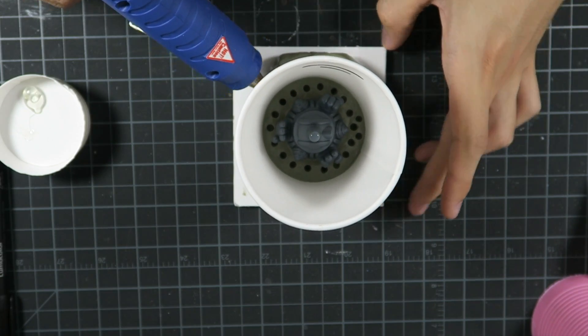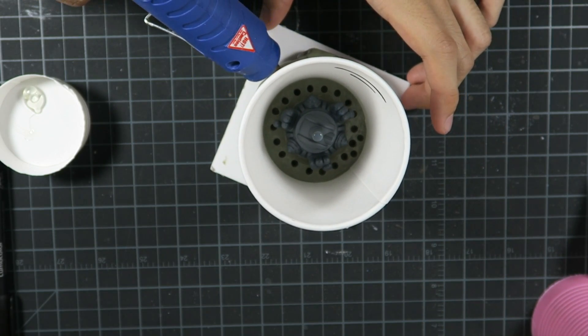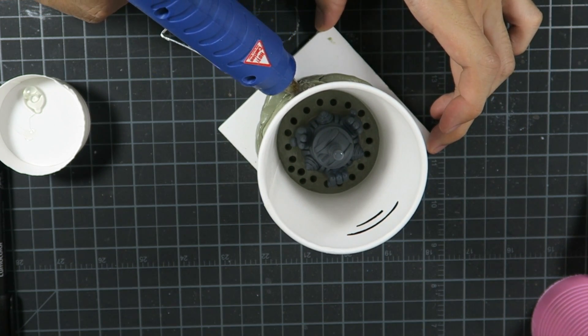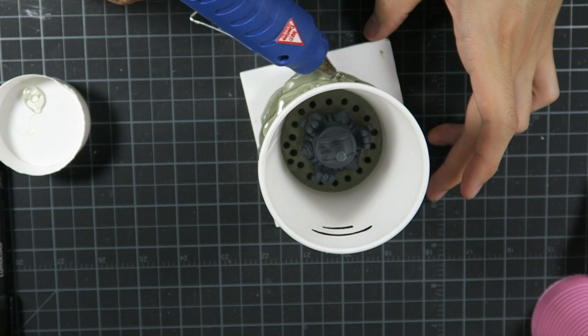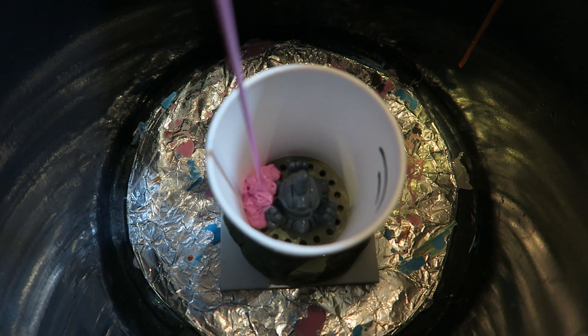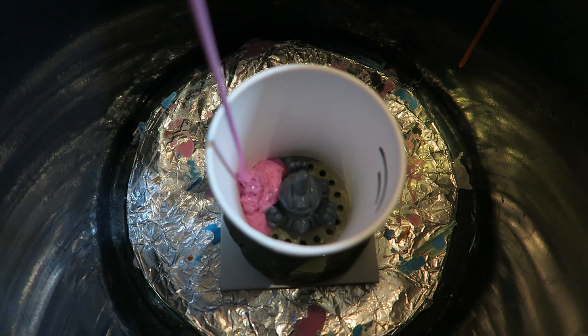Once that's done I hot glue a paper cup to the clay to act as the mold wall. This needs to be air tight so that no silicone leaks out the bottom. I will be pouring these molds and putting them inside a pressure pot to cure. The pressure pot will make sure that any air bubbles in the silicone will be compressed until they are almost non-existent.